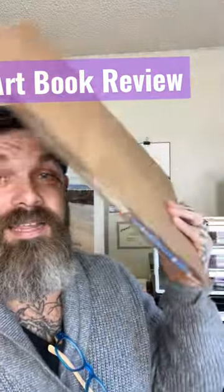Hey there again. I got another book recommendation for you, so let me go over here and get it. This one just came in the mail, so I'm going to go ahead and take it out.